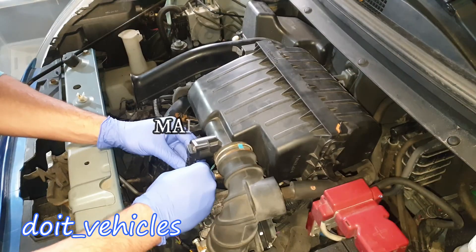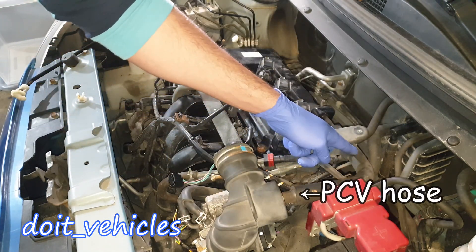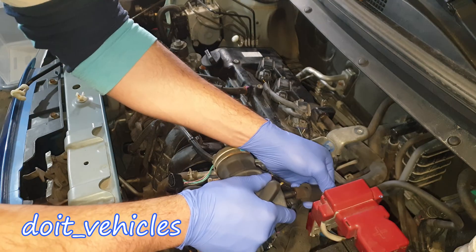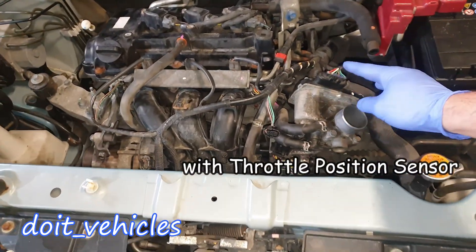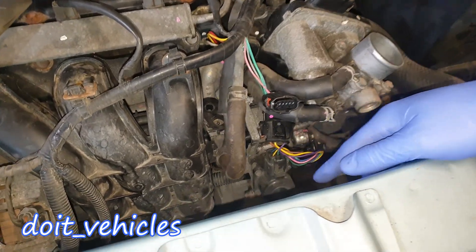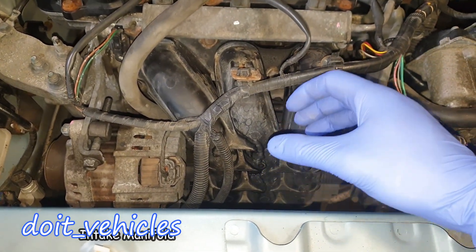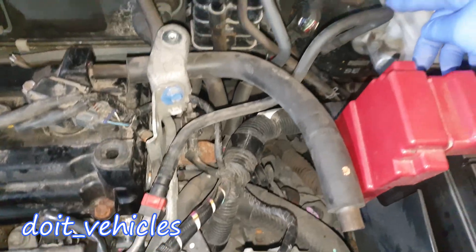With the air filter box removed, this is the mass air flow sensor. This is one positive crankcase ventilation hose, and you've got one more here which connects to the intake manifold. This is the throttle body. We've got here the manifold absolute pressure sensor and the electronic EGR valve. This big plastic piece is the intake manifold — basically an air storage ready to be released into the cylinders.